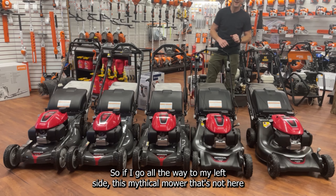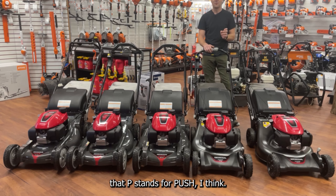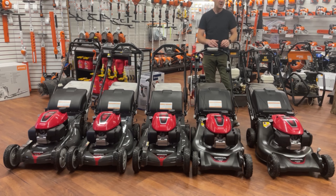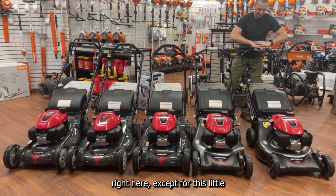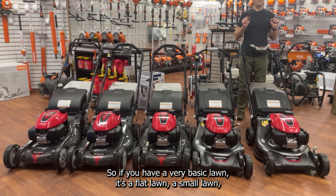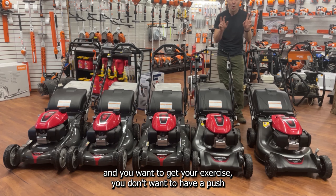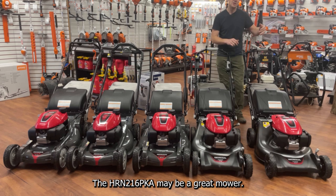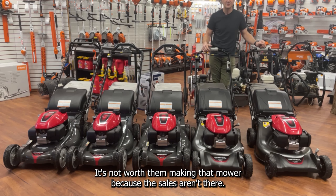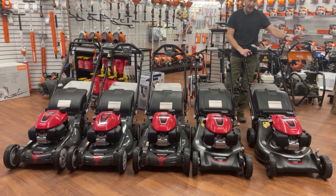On the far left, the mythical mower that's not here is the HRin 216 PKA — that P stands for push. It's going to look identical to the next mower except for the self-propelled lever. If you have a very basic, flat, small lawn and want to push it yourself, the HRin 216 PKA may be great, but Honda is not making those right now — the sales aren't there.